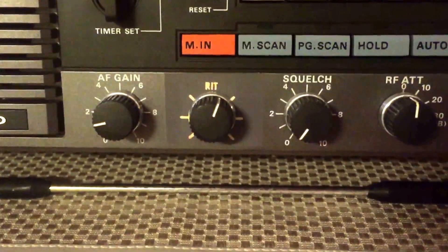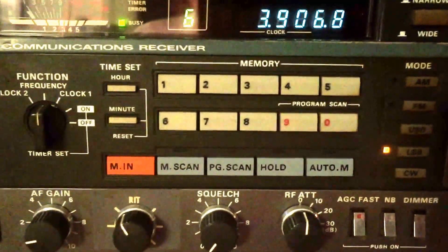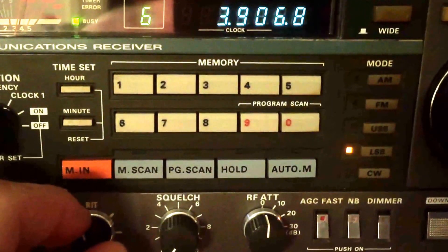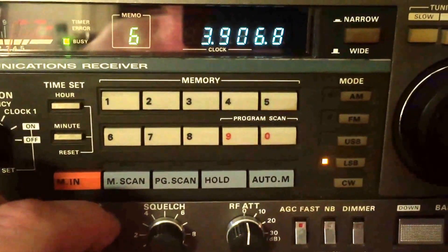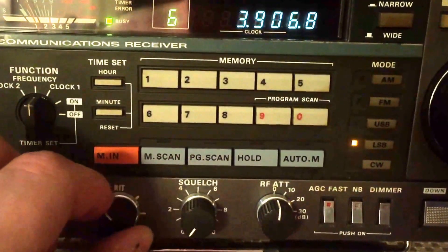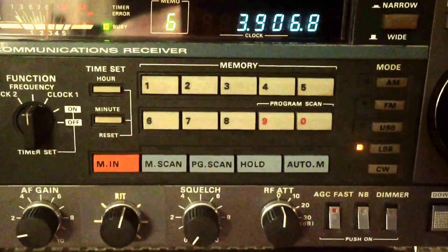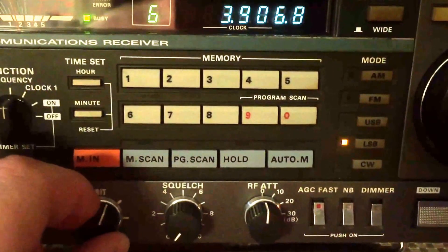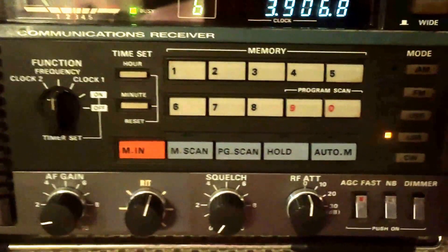We'll take it for a spin and I'll show you how it works. So, tuning some single sideband here on 80 meters. You can hear it sounds like it's a little bit off. So what we're going to do is adjust our RIT tuning. There he is — that's it dialed in.